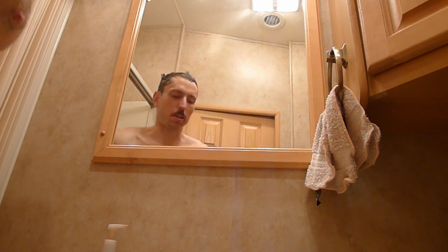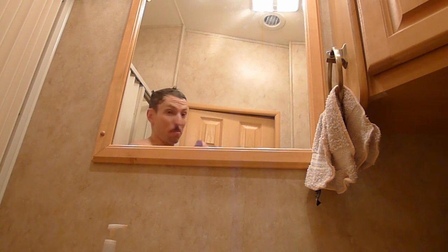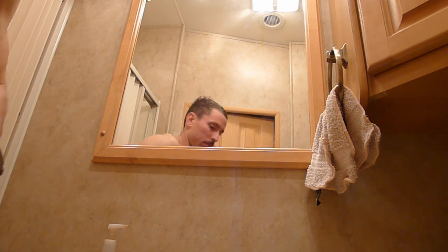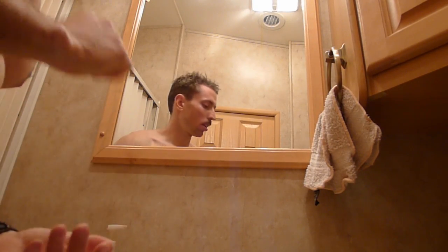I ran out of water, so I have to go fill the tank up — I'll be right back. That's annoying. It's going to be quite cold outside. Okay, let's fill up the tank. Luckily it wasn't too cold. Take two.